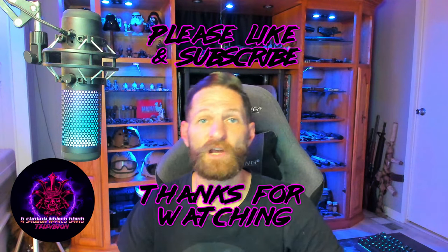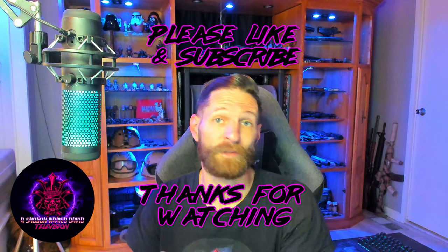As usual, ladies and gentlemen, if you enjoyed this video, please let me know I'm doing a good job by giving it a thumbs up. Thank you guys for watching. We'll see you next time. Bye.